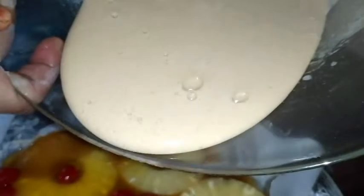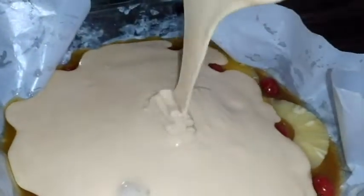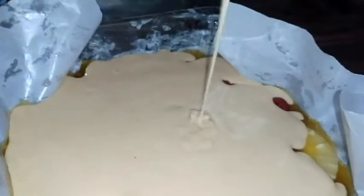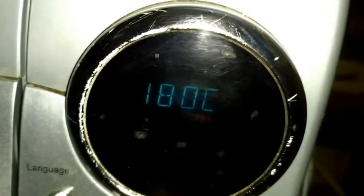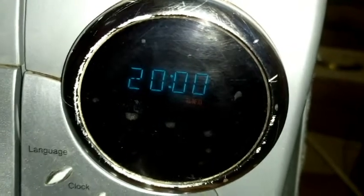Add the cherries. Add the batter — inshallah, this will be the children's favorite cake. Place it in the pre-heated oven and bake for 20 minutes. Oven time may vary depending on your oven.